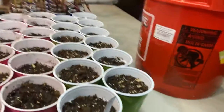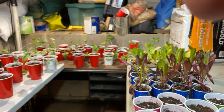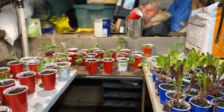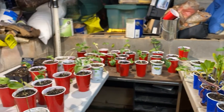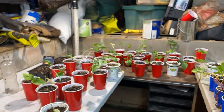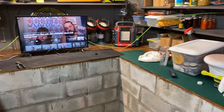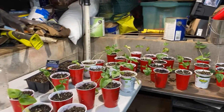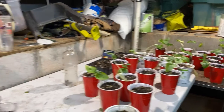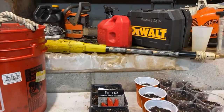The green cups are cucumbers. We've got some purple romaine lettuce and some green romaine lettuce. The red solo cups — like I told you, I got that idea off of Roots and Refuge Farm. Jessica and Maya taught me what to do with the red solo cups. Those are the purple hull peas.